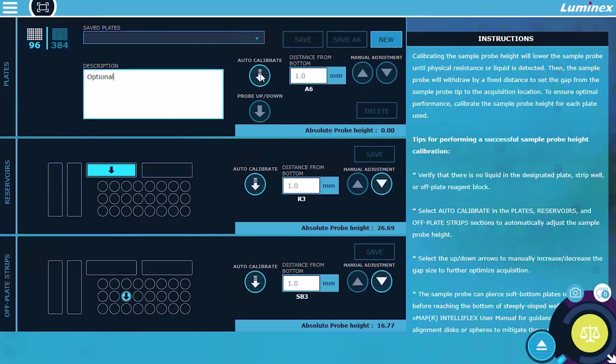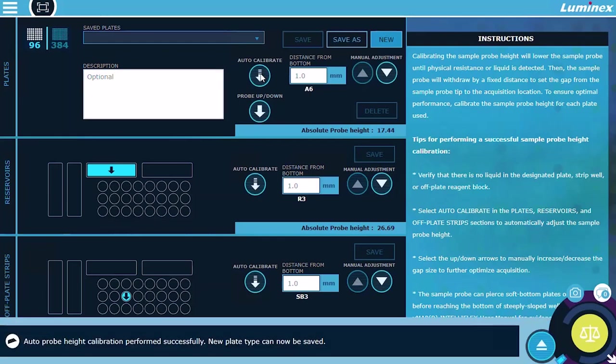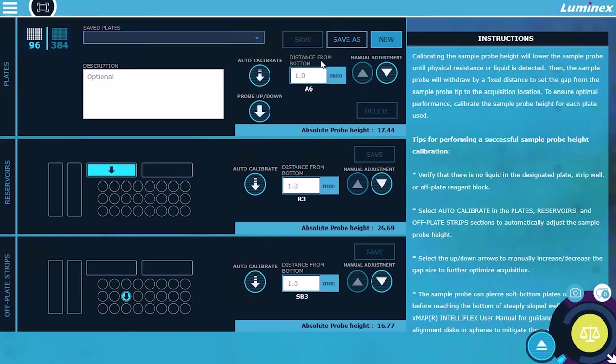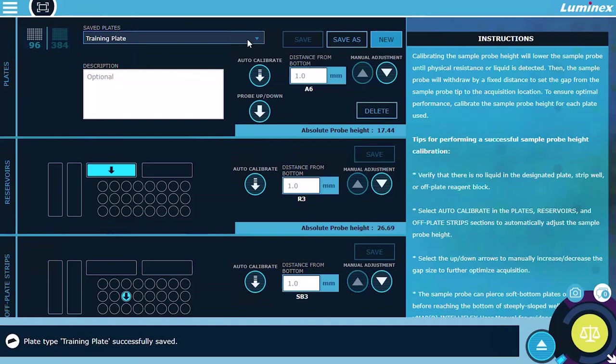The sample probe automatically adjusts to the well and saves the reading of each calibration. Select Save As and enter the name of the plate. The saved calibration is now available for selection from the Saved Plates drop-down menu.